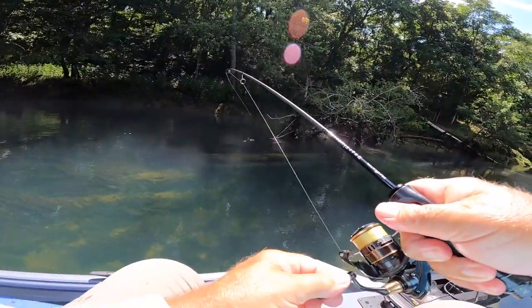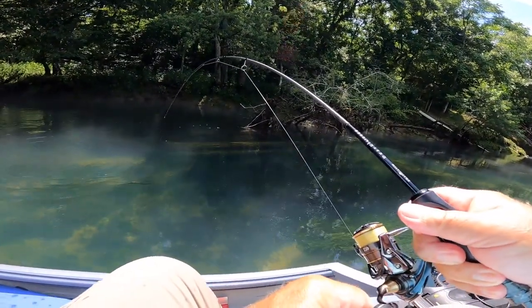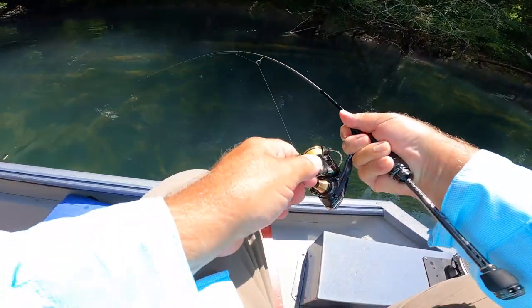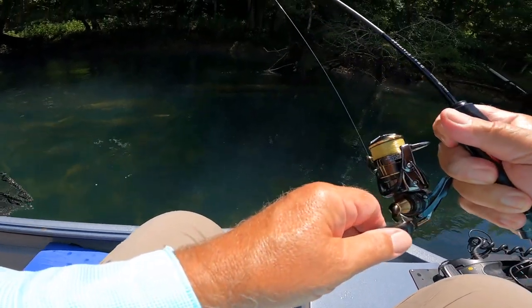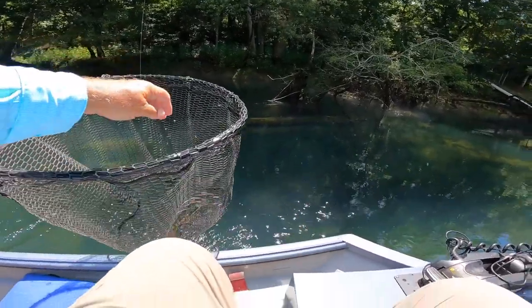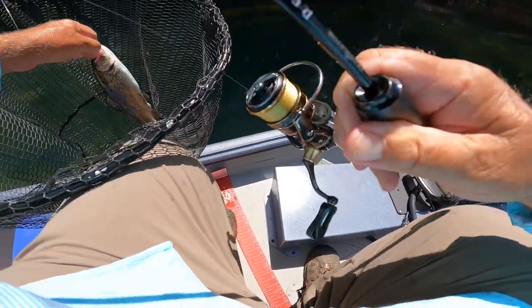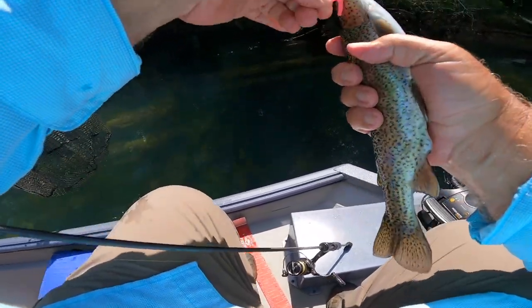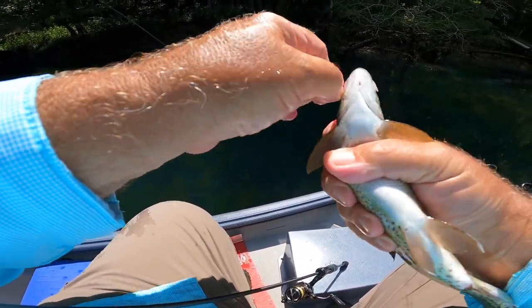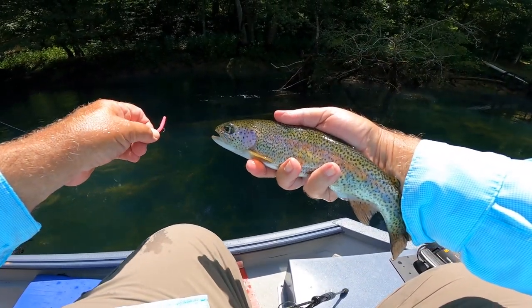There he is — he's a huge one, honey! Can you leave the net? Look at that. This is life! Another little Red River rainbow, folks.